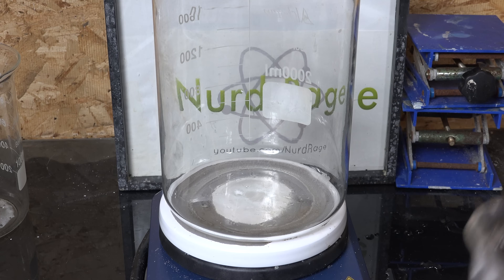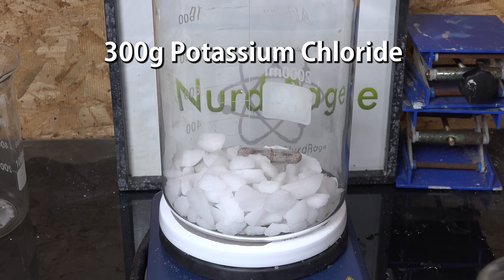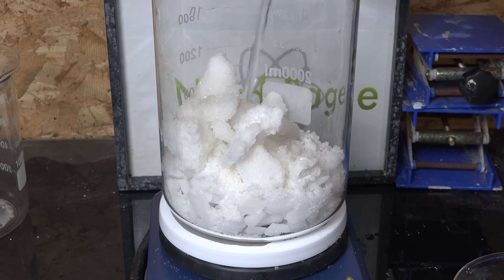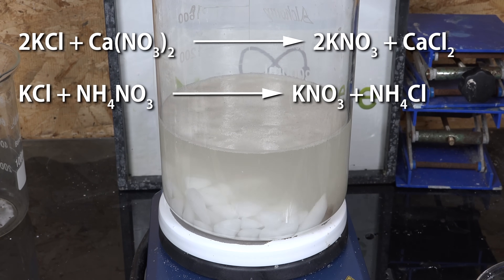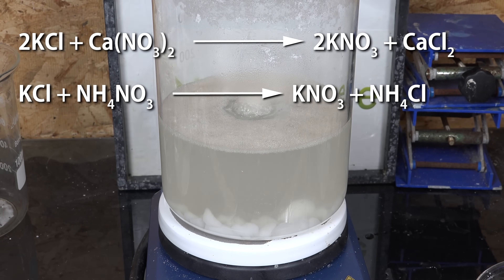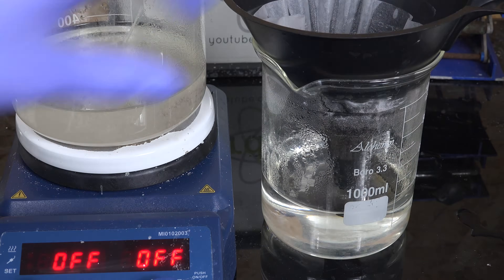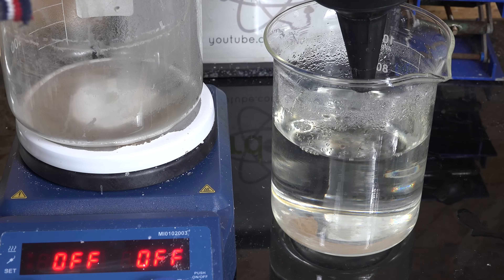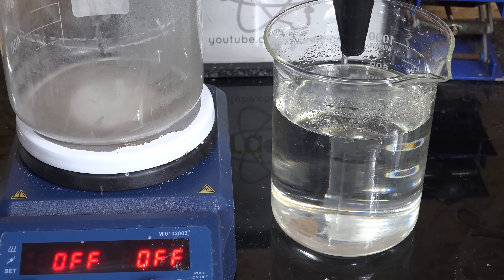Now let's do the potassium chloride process for making potassium nitrate. Start with 300 g of potassium chloride (about 4 moles), then add 400 g of calcium ammonium nitrate (also about 4 moles). Add 500 mL of water and turn on both heating and stirring to dissolve all the chemicals. This is a double displacement reaction converting calcium and ammonium nitrates into potassium nitrate, calcium chloride, and ammonium chloride — no ammonia gas is produced, which is very convenient. Once everything is dissolved, filter while hot to remove any insoluble contaminants. This is much easier and faster than the previous method since all products should be soluble. If you're still watching, please like the video and subscribe; YouTube demonetized my old video and I'd like this one to rank well.